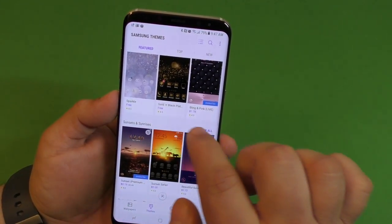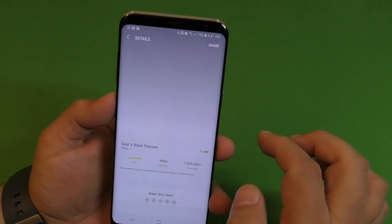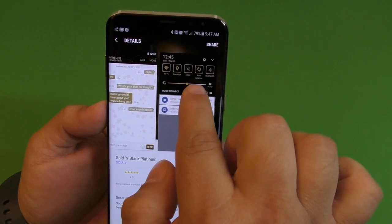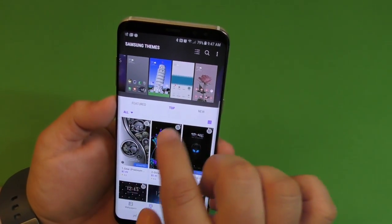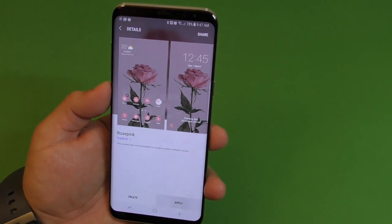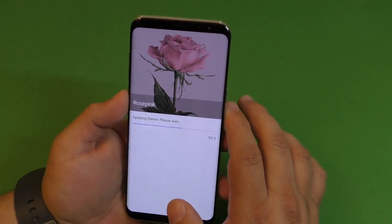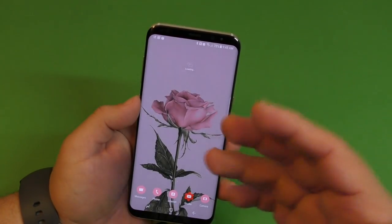When you open a theme you can actually see what it changes — slide through to see the dialer, messages, and toggle section previews before downloading. These are my themes already, so let me click on a pink one and click Apply. The first thing I recommend is to apply the theme first because it's going to add a wallpaper and a lock screen wallpaper automatically.